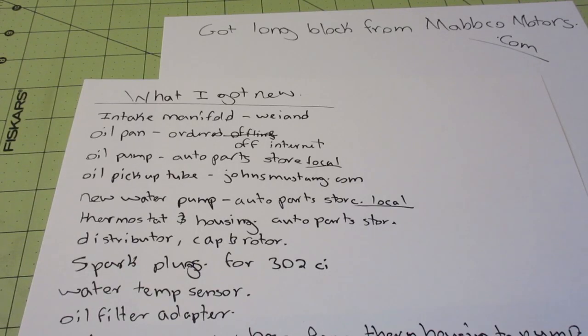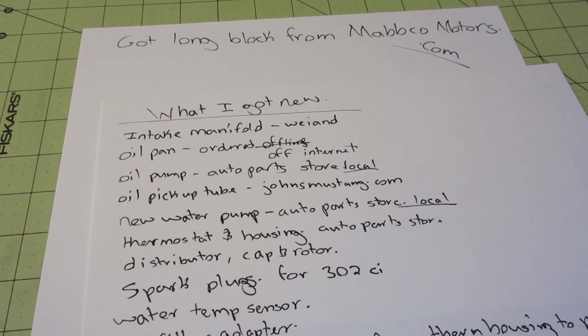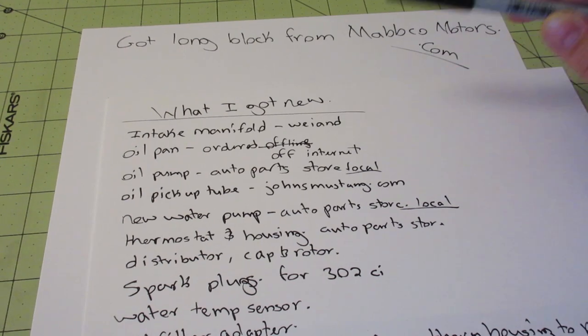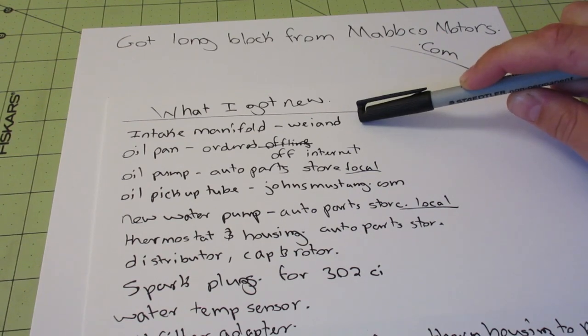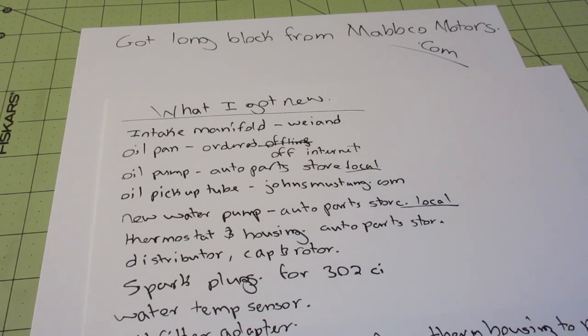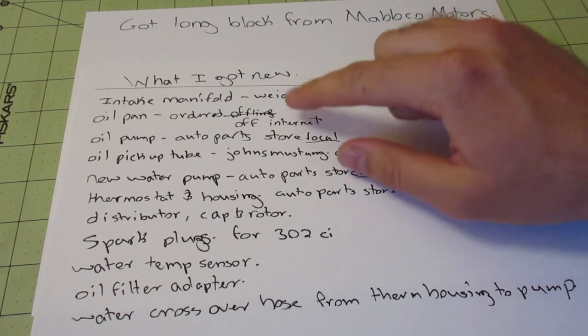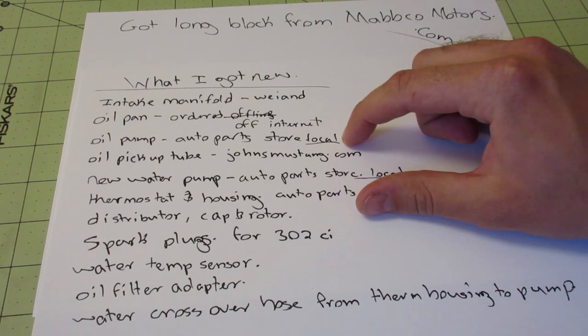From a Ford 302 to a Ford 351, these are the things I got brand new because I have my reasons for each one. The intake manifold — your original 302 won't fit on the 351, so you've got to get a new one anyway. I went with Weiand; they have many different types. The 302 oil pan won't fit either, so you'll have to buy a new one. I just got a 351 Windsor oil pan off the internet — they're pretty standard across the board.